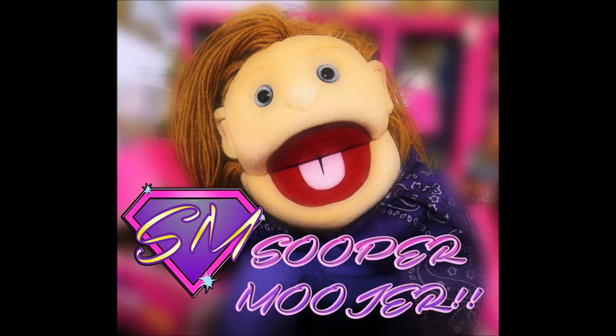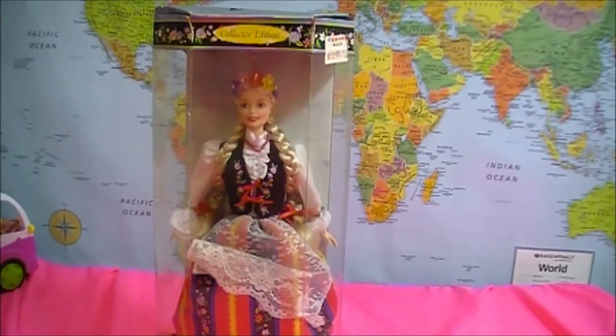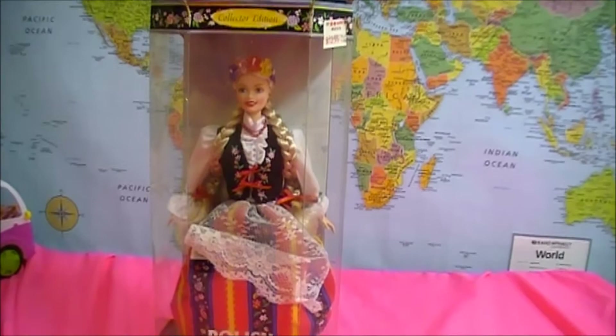It's Super Moojer! Hello Super People. Today we're going to look at Polish Barbie.